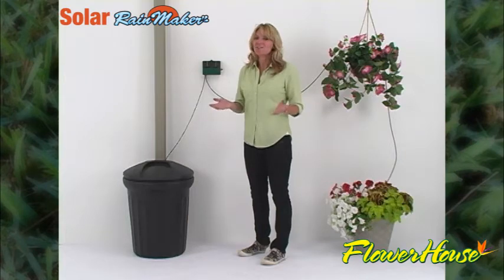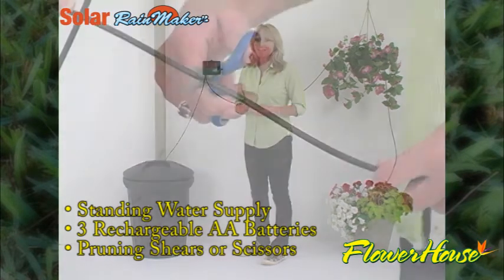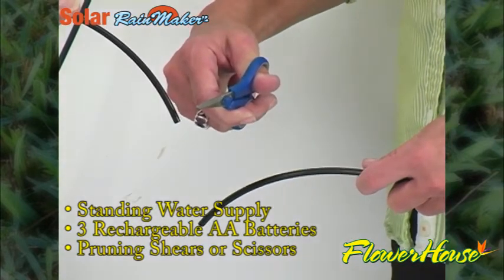Set up is simple. All you need is a standing water supply, three rechargeable AA batteries, and pruning shears or scissors to trim the irrigation tube.